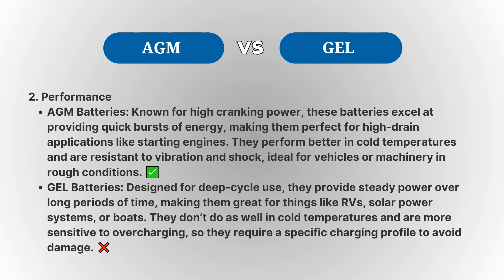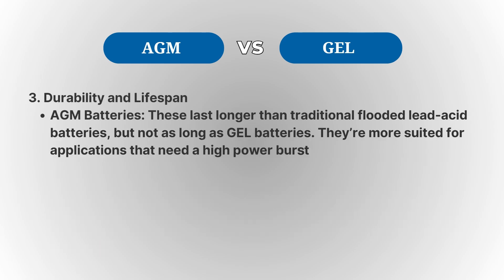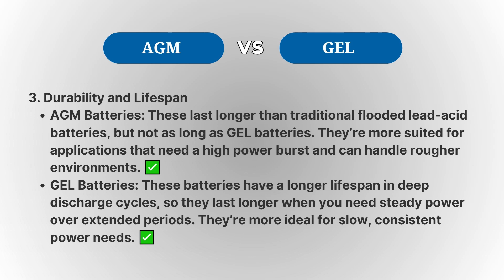Gel batteries, on the other hand, use a silica-based electrolyte that turns into a gel-like consistency. This makes them safer because the electrolyte is immobilized, so there's no risk of spillage. Gel batteries are designed for deep cycle use, meaning they're made to provide steady power over long periods of time without recharging frequently. They last longer in terms of deep discharge cycles compared to AGM batteries and are perfect for things like RVs, solar power setups, or boats.